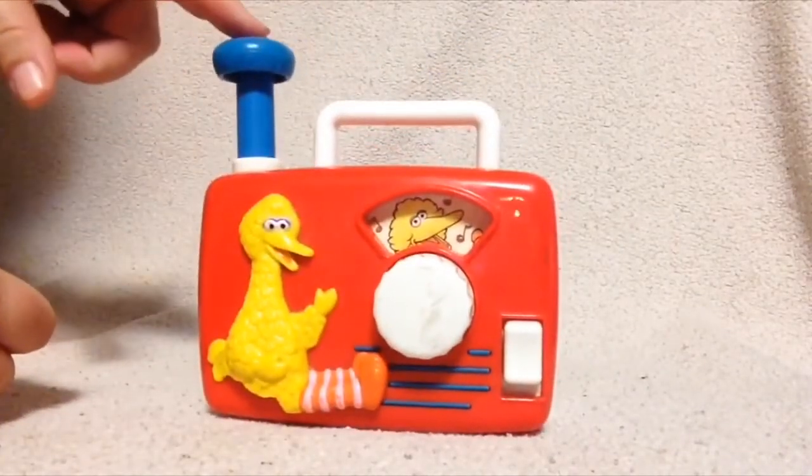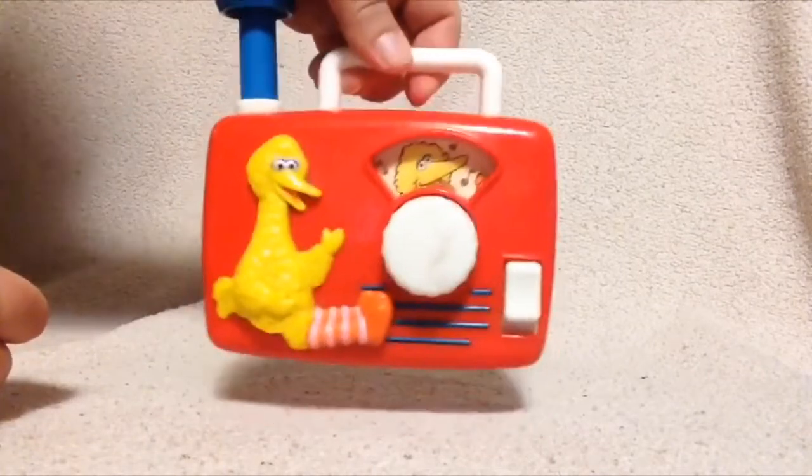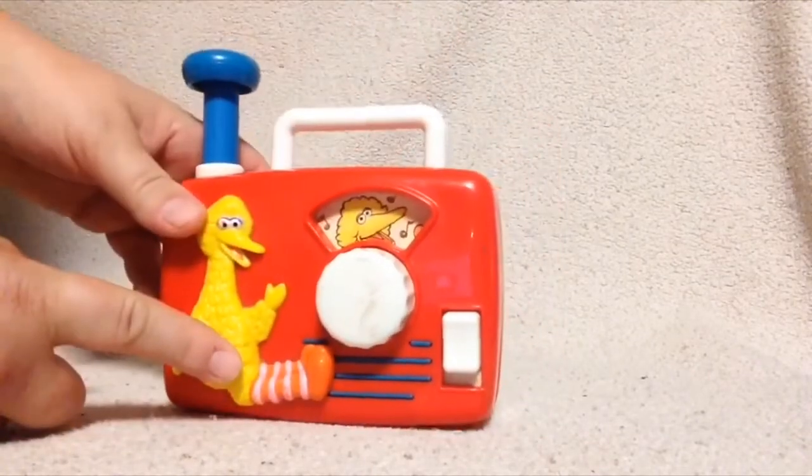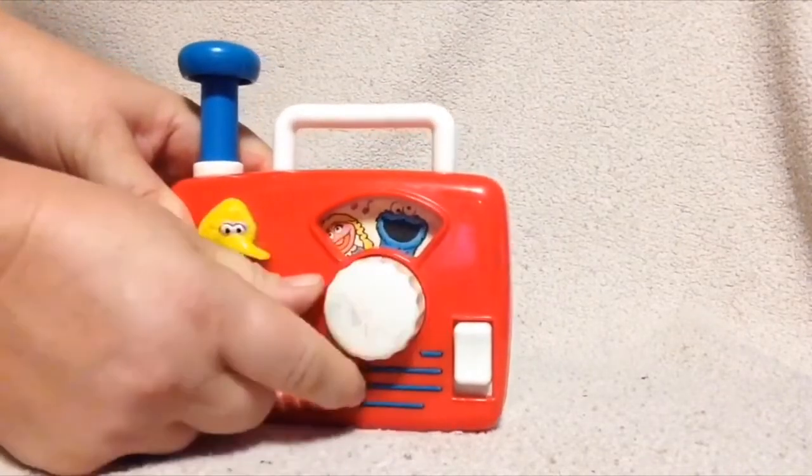It has a little antenna here on the top that you can push down, a nice little handle to hold on to, and Big Bird sitting here on the front. And then there is a knob here that you turn to wind up.